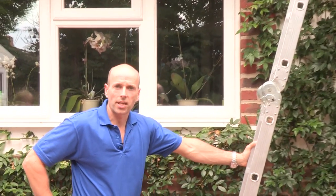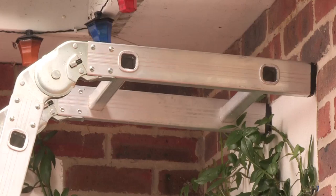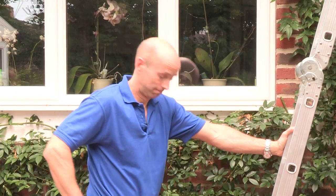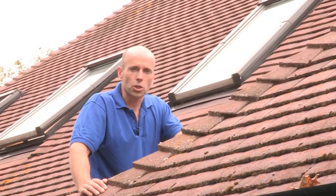If you are going to take a look at your roof, a top tip is to make sure that you don't lean your ladder on the guttering. Apart from the safety issues, another reason is that you might actually break your guttering.